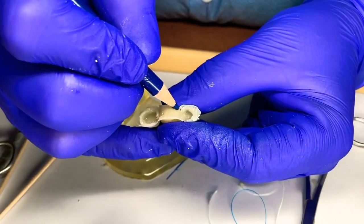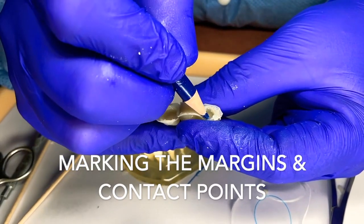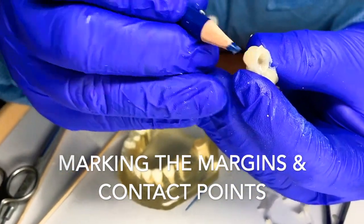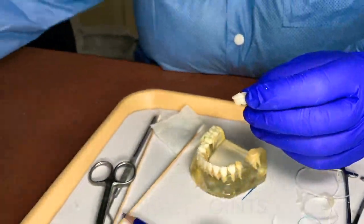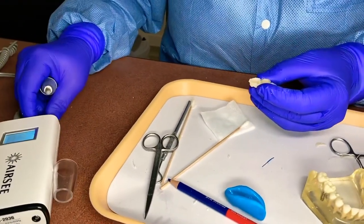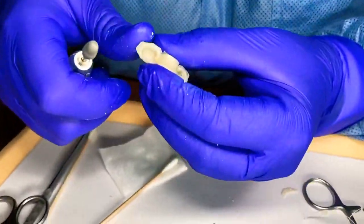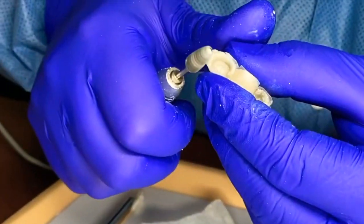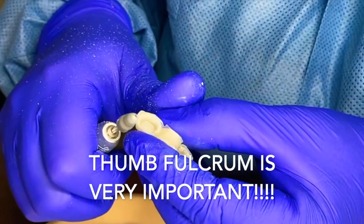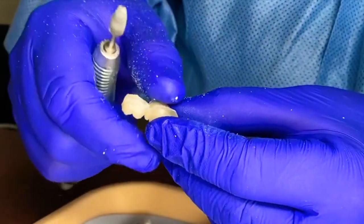Go around the edges here and there — there's our contact and our contact. We don't have a distal contact. I'm going to take our handpiece, hold it with our fulcrum, and gently bring this around.